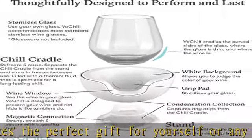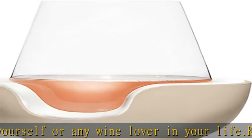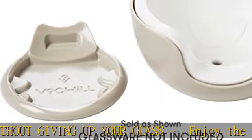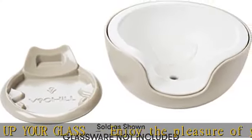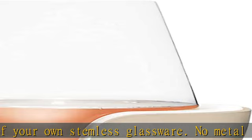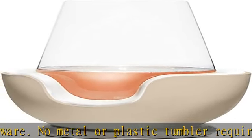Perfect for all wines. All wines should be served with a varying degree of chill. Whites, rosés, and sparkling stay crisp, cool, and refreshing. Room temperature reds are brought to cellar temp in minutes, bringing out the best character and flavor profile of the wine. If you normally drink your reds at room temperature, we encourage you to use Vo Chill and truly experience what a difference a degree makes.